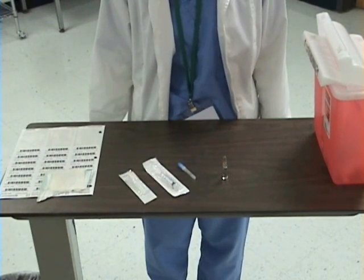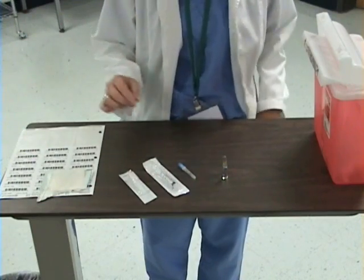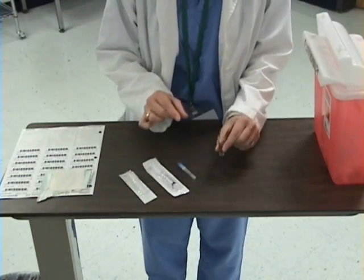This is a demonstration of how to withdraw medication from an ampoule. I will begin by gathering my supplies. First I need the ampoule — the medication that the patient is going to be receiving.